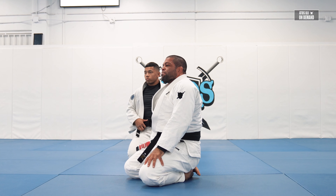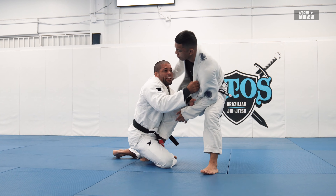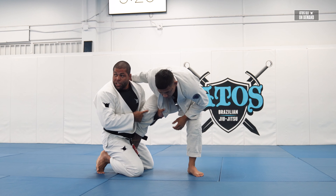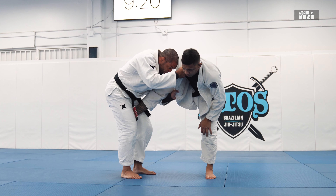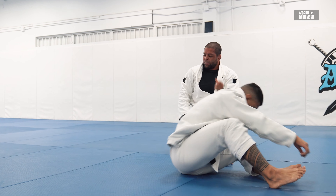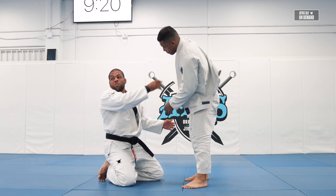Why do you like the near-side collar over the cross collar? When I grab the cross collar and come up, I feel like he can posture up more and put a lot of weight on the leg over my arm. But when I grab the same-side collar and he tries to extend the leg, it feels like less effort — it's effortless. If my opponent tries to stand up, it forces him to put his hand on the floor. That's why I feel it's less effort when I grab on the same side collar. But you can grab the other side too.